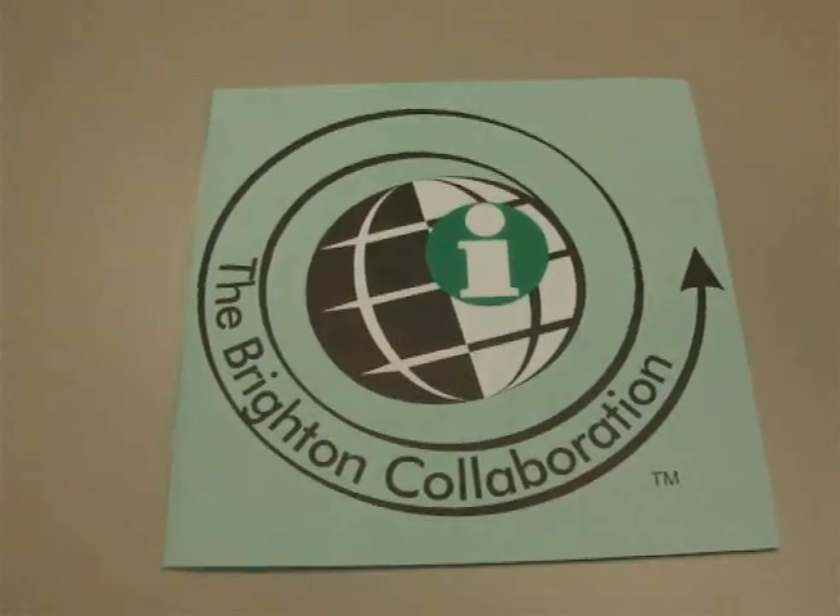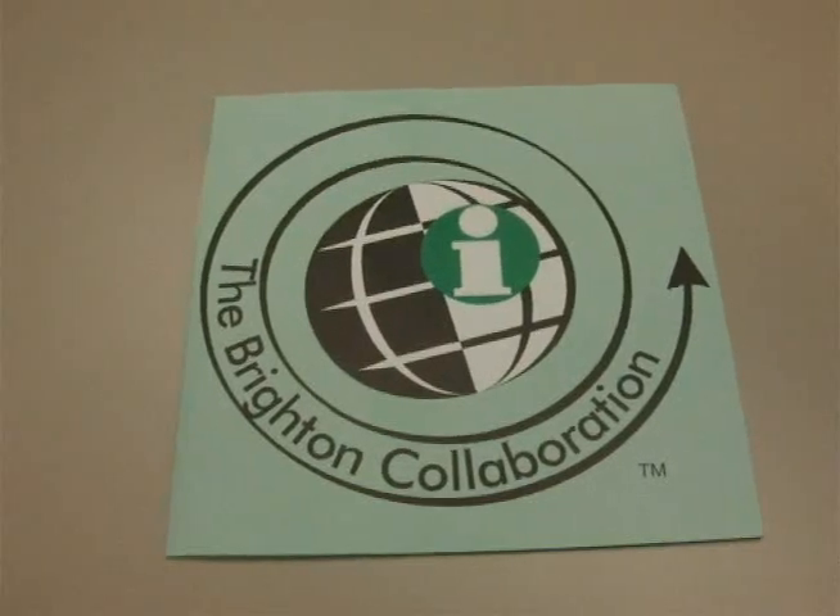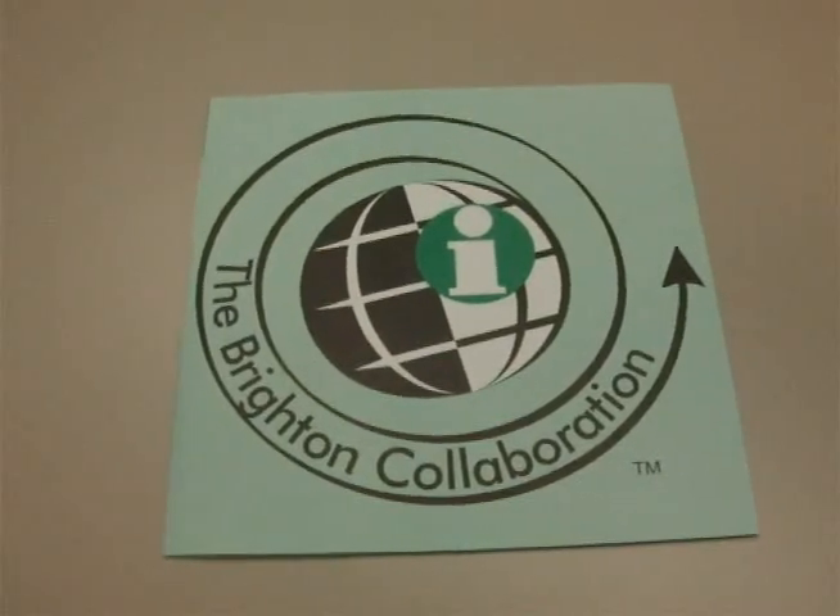Hello, I am April from the Brighton Collaboration Secretariat, and this is a demonstration of the severity of diarrhea for the Diarrhea Working Group.